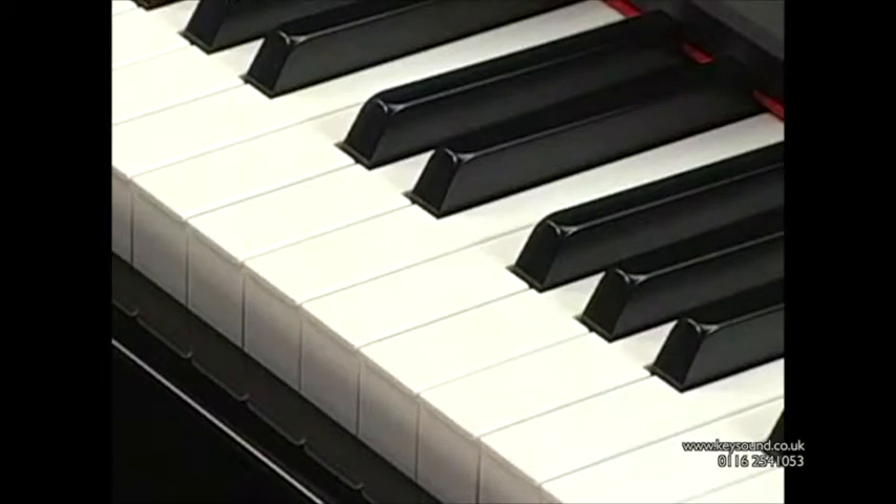Moreover, the key surfaces are made of synthetic ivory for a smooth texture and feel, just like the keys of the concert grand piano.